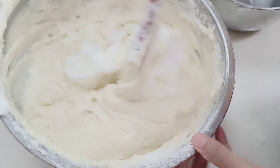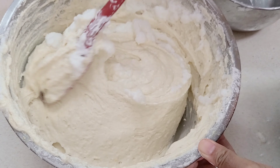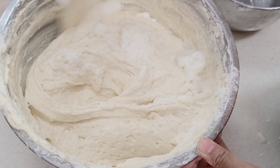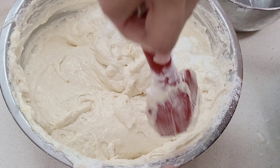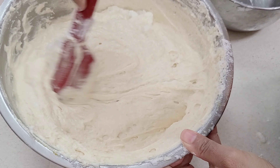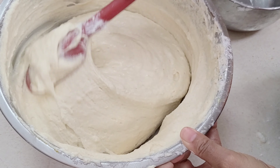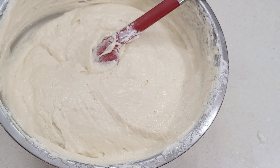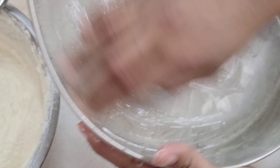My oven is preheated to 350 degrees. You want to make sure that your oven is preheated and ready to go because you don't want this cake sitting there with that lemon juice and that baking powder reacting. So make sure your oven is ready to go. Now we have a large cake pan here and I'm going to go ahead and rub about a tablespoon to a tablespoon and a half of butter all around the bottom, all around the edges and the sides of the pan — it is very important that it is well buttered so that it does not stick.